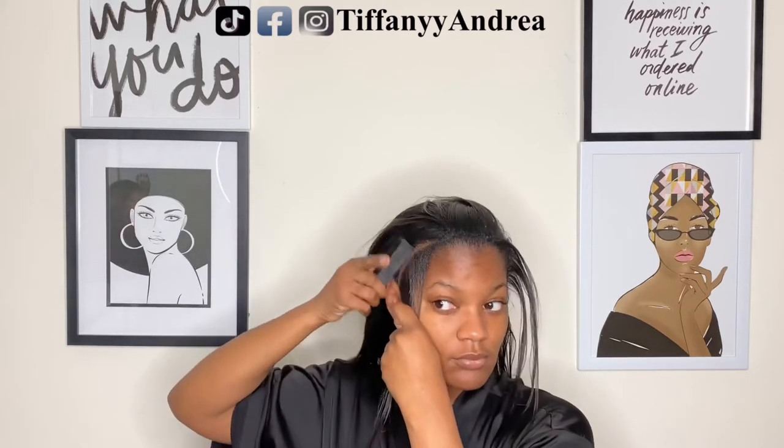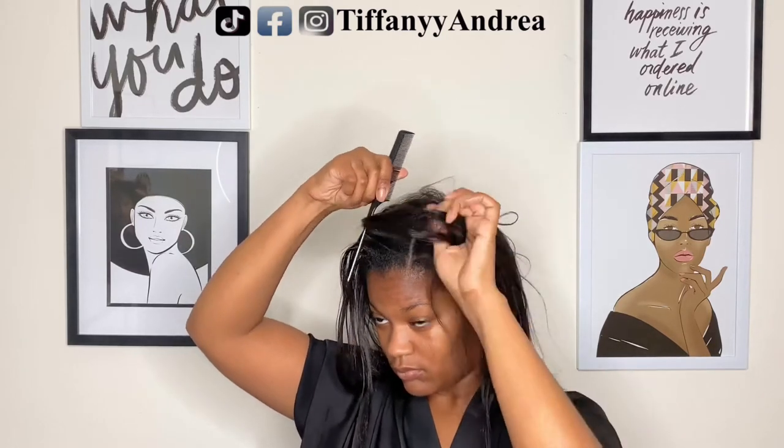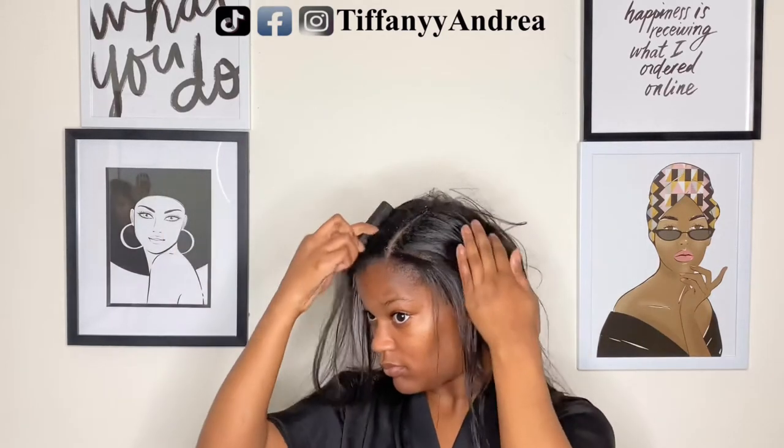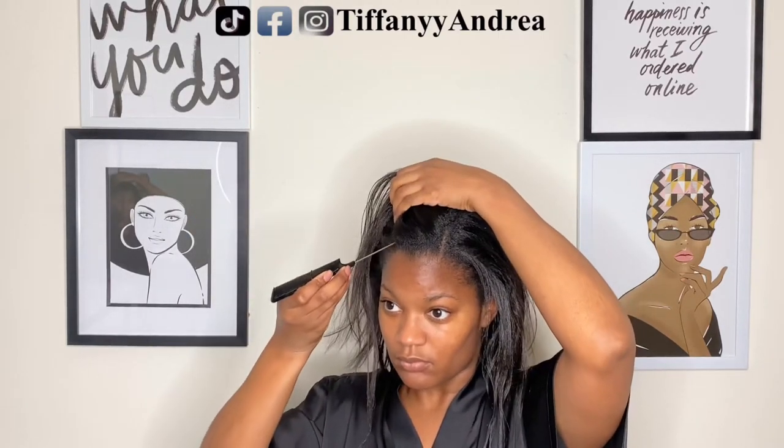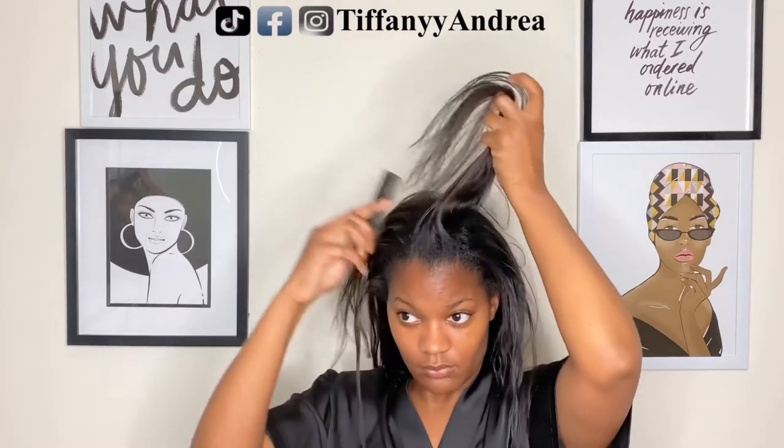Plus I feel like this is going to be a bomb everyday look. I just picture myself rocking this every day, and I can already tell I'm going to get some stares because this hair is fire.